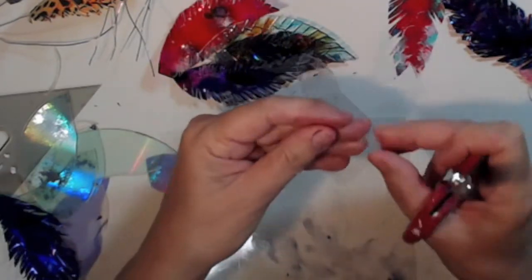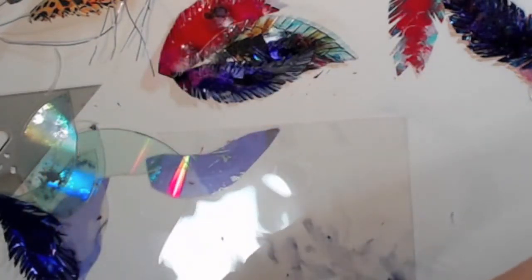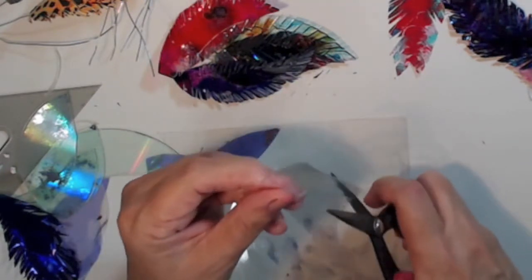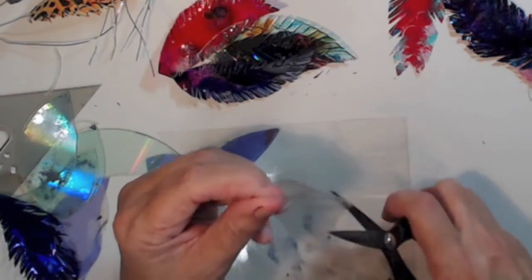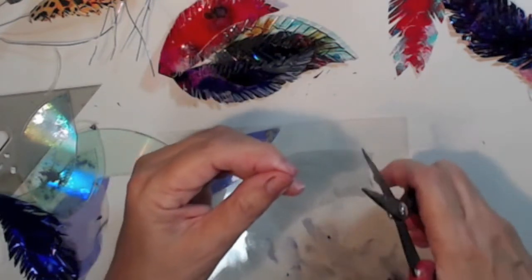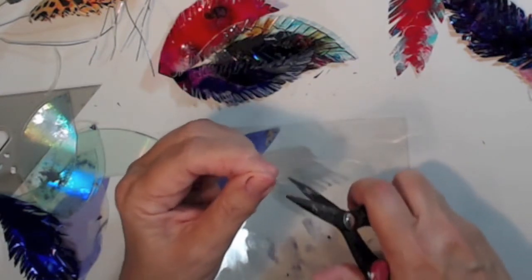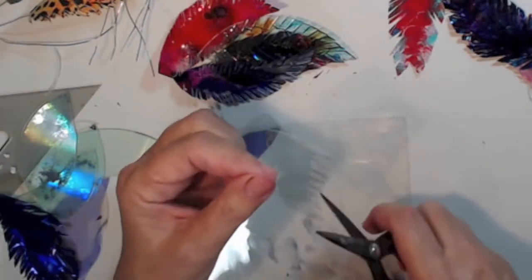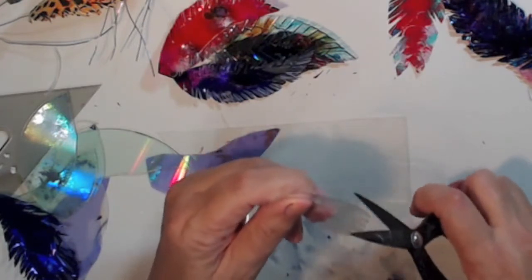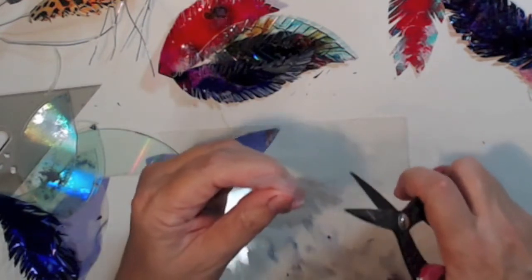This one is two acetate sheets together, so it's a little bit heavier than the paper and not as heavy as the CDs. I haven't colored this yet but I will. You can buy acetate sheets — I got mine at Hobby Lobby a while ago. Just keep going the same way as with paper.